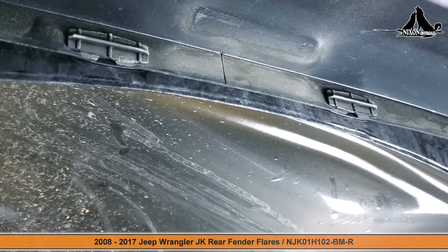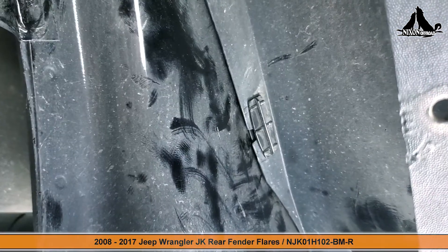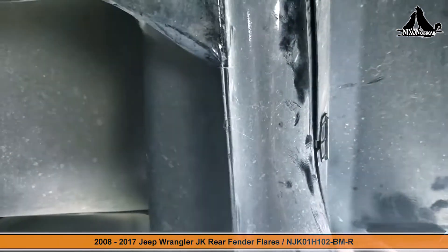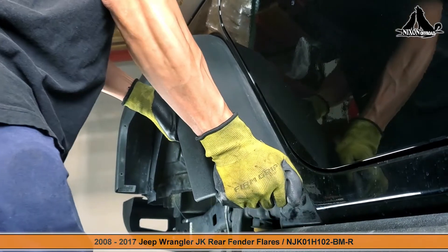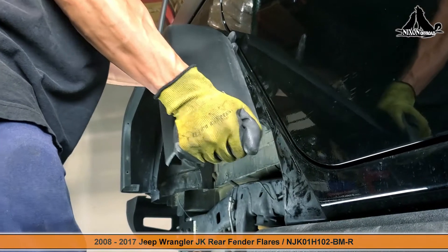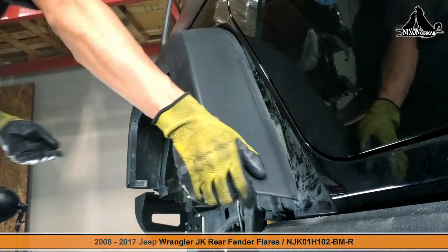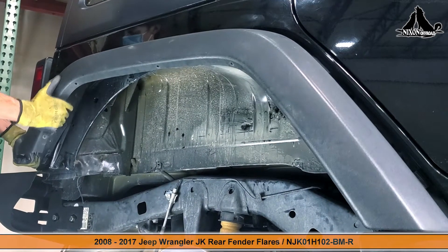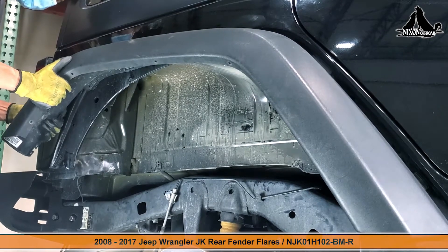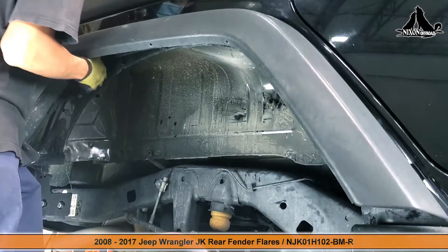Only the top two clips will be easily accessible from the back — the rest of the clips will not be accessible at all from behind. Given this clip situation, the only option here is to pull the OEM rear fender flare off by force. You can do this by lifting and pulling the fender off; we suggest starting from either end. Take your time, but keep in mind it will take a fair bit of force to pop this OEM fender off.